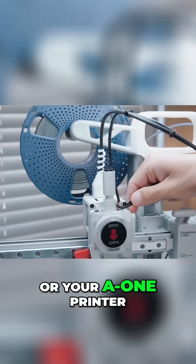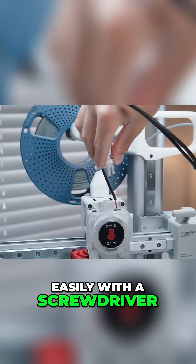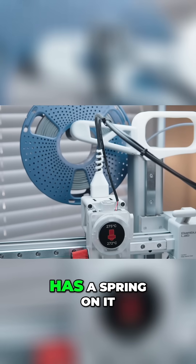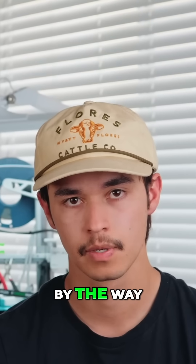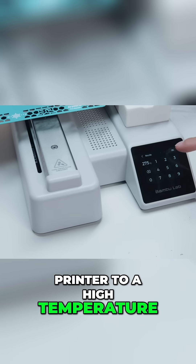For your A1 Mini or your A1 printer, you're going to pop off the top of that filament hub super easily with a screwdriver or tweezers or pretty much anything. Remove the portion that has a spring on it. This is after you've removed all of your Bowden tubes, by the way. So remove the Bowden tubes, remove the cover.